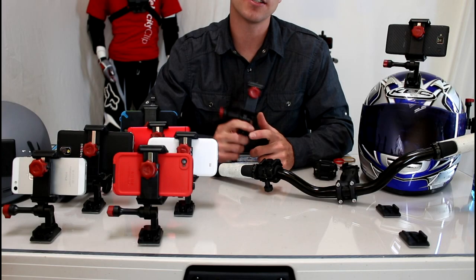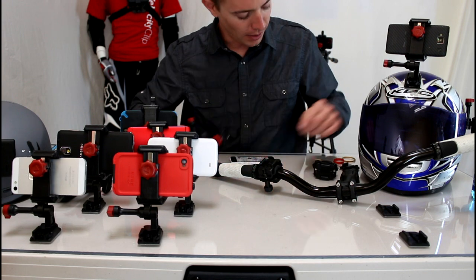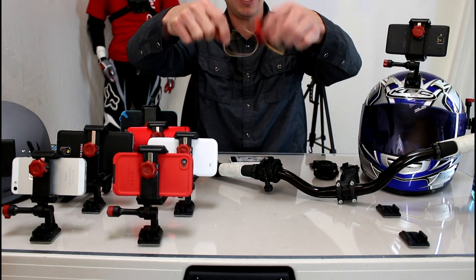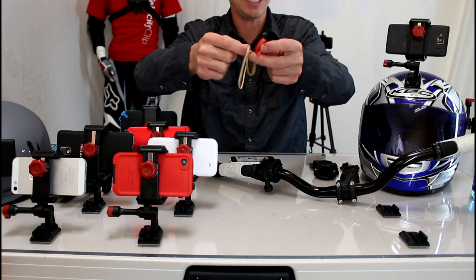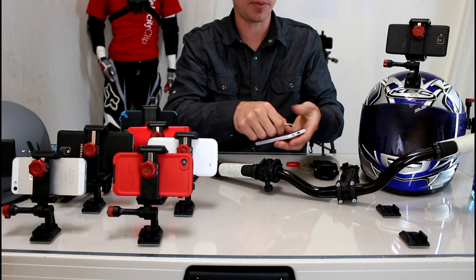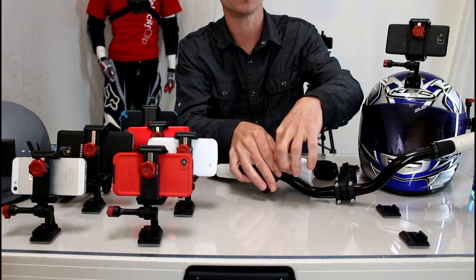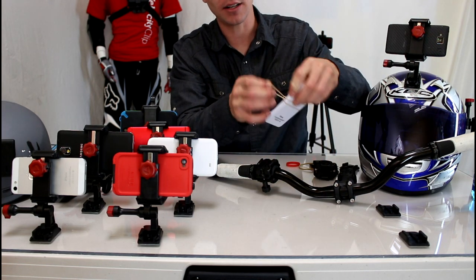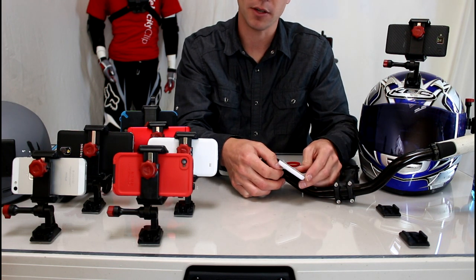Hey guys, we get tons of questions about how a Velociclip is different than a handleband. A handleband is nothing short of a rubber band for your smartphone. You can pay $80 and get a rubber band, or you can go to Staples and buy a whole box for about 80 cents. It's literally a rubber band that has a little block of plastic behind it that wraps around your phone and holds it to your handlebars. Some of the nice things about it is that it can accommodate any protective case and it will work with any smartphone.